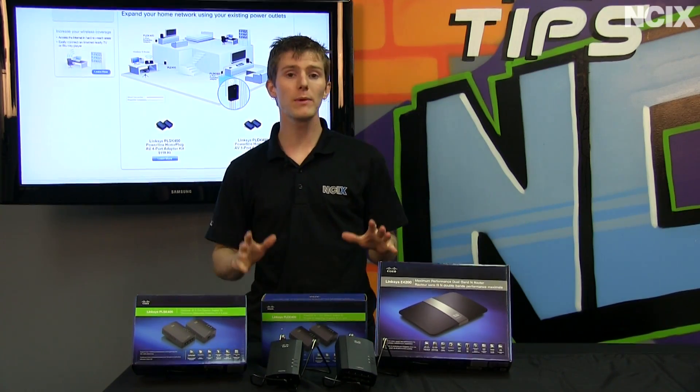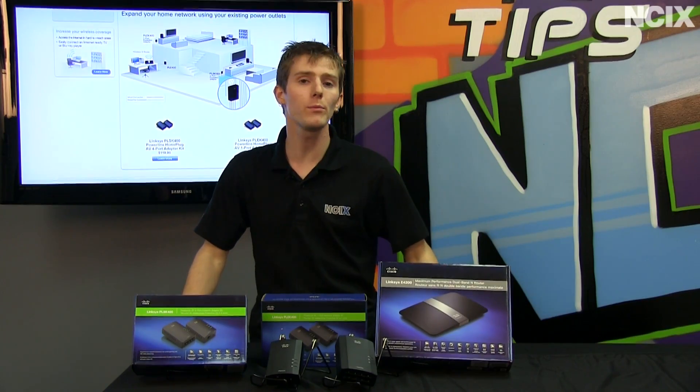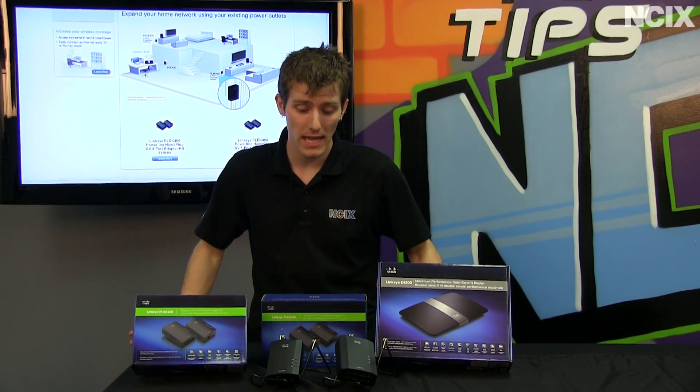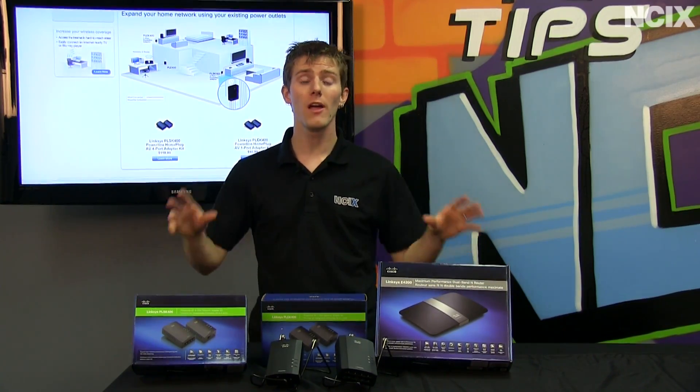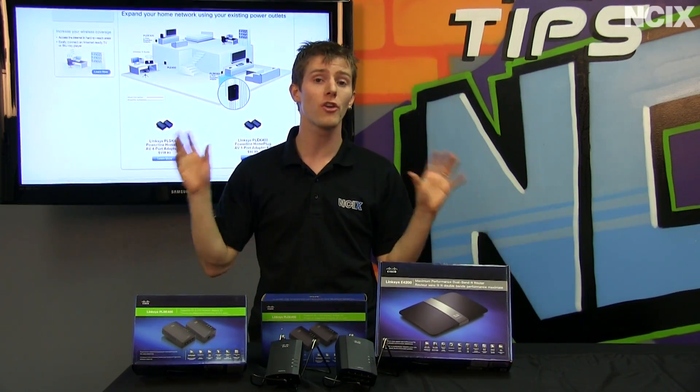Welcome to NCIX Tech Tips. Today we are going to be covering yet another topic about Powerline, but one that we have not touched on before in the past. We're going to talk about the flexibility of Powerline for deploying networking to a large home.